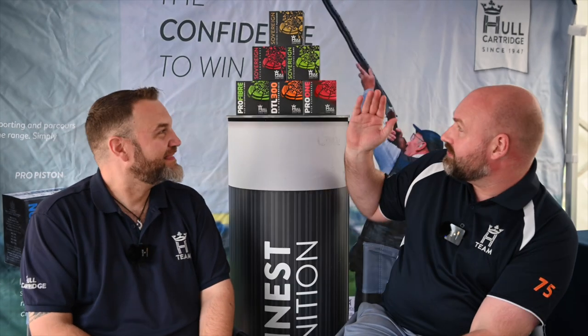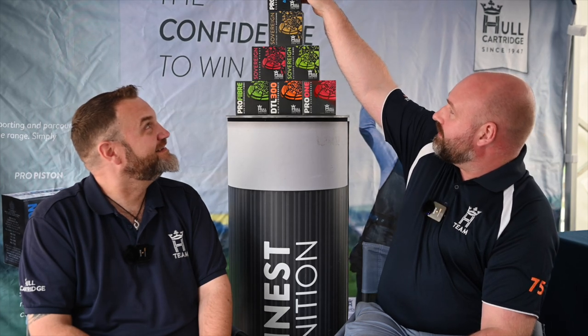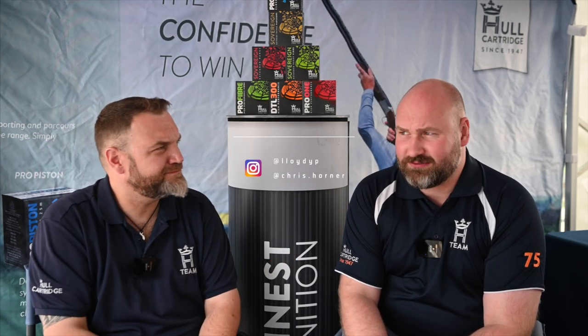So yeah, that's the range — ultimate performance. We've got this tier and then we've got the secret weapon. Thanks very much, guys. The channel is, as ever, supported by Hull Cartridge. Please like, subscribe, and comment below if you enjoyed the show. Follow us on the socials — I'm at Lloydy P, he's at Chris Holmer. We'll find it and stick it on screen. Thank you. See you next time. Bye.